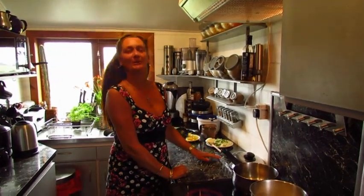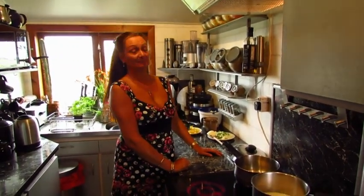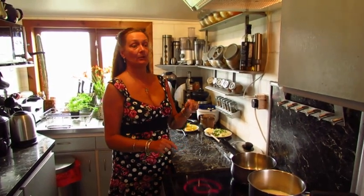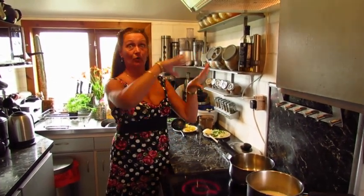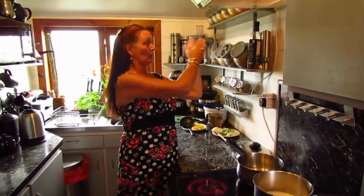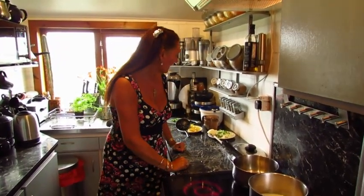Hello! Tonight we're going to make a Cullen Skink. That's a traditional Scottish soup made with potato and haddock. It comes from Cullen, which is just up the northeast coast of Scotland, round from Banff, Port Soy, then Cullen. So we're going to have a bash at that.